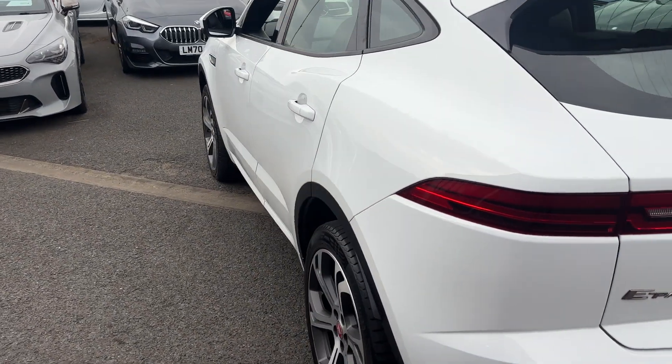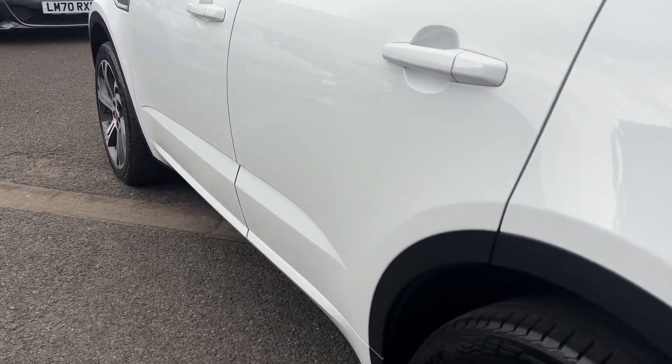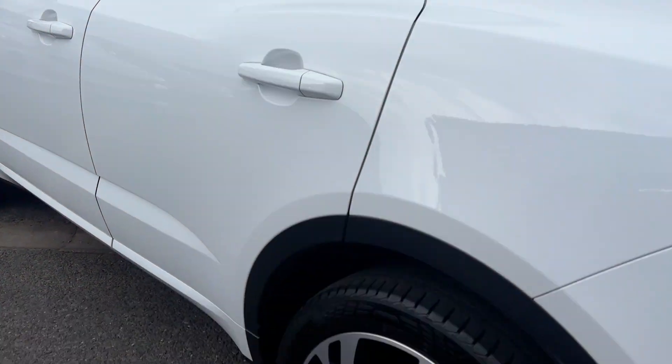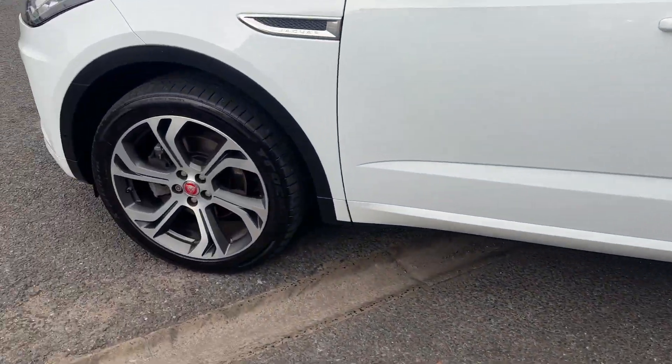Coming down the passenger side, it's free from any major scratches or dents. Looking down the panels and the door edges, they're all in good order. The alloys are all in good condition all-round.